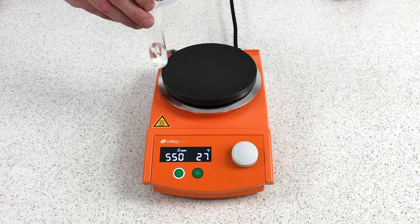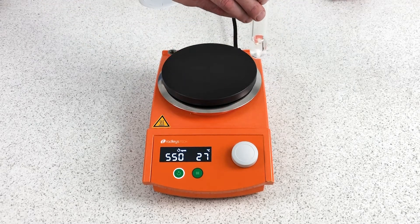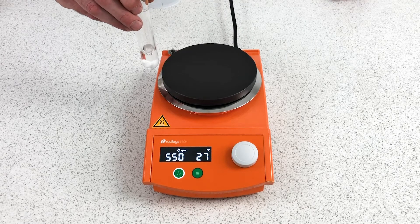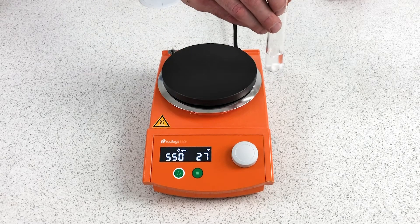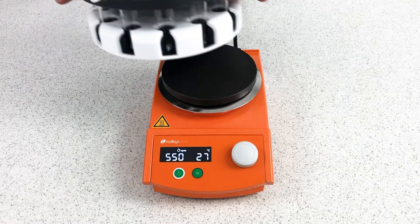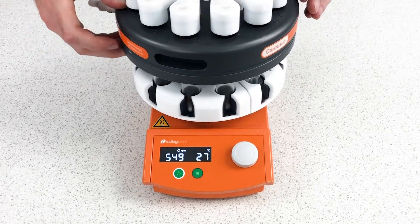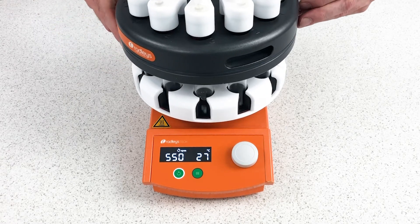You can see the magnetic stirrer bob bouncing around. But all the way around the outside of the hot plate, around the edge, we get good even stirring with a secondary magnetic field. This means all the positions of the carousel are going to stir at exactly the same speed, in the same way, and be held at the same temperature. If I lift the carousel, you can see the tubes are held in exactly that position, and they're all stirring from just that one single hot plate.